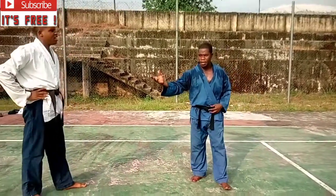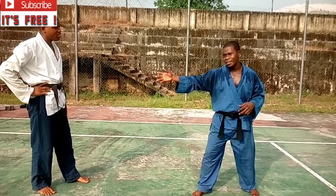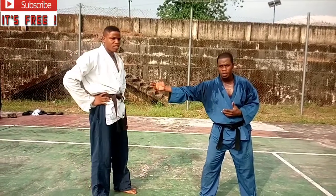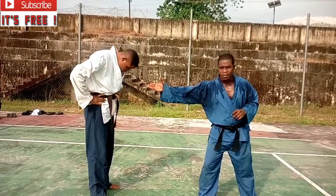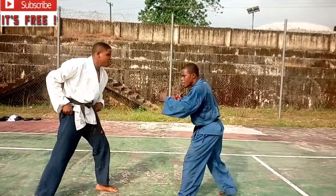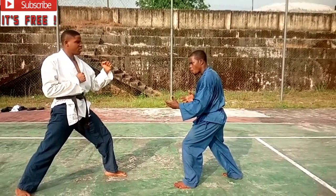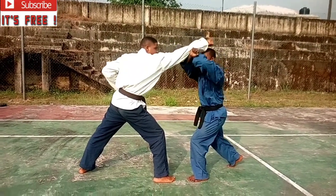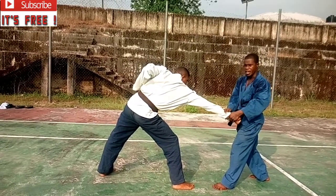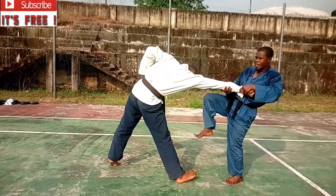That was a very devastating move. Let me take time to explain — it may look like a minor thing but it is a very devastating technique. This attacker comes with a punch and I step back with a cross block, then I turn the hand with a twist and lock here.